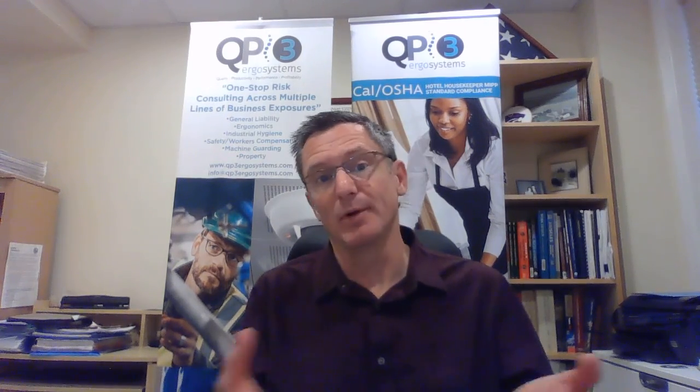You can also go to our website qp3ergosystems.com — under remote assessments we do have a nice, inexpensive assessment we can do for people who have kids taking school from home, or if you're working from home. Just sign up, put your credit card in, and we will contact you and set up a Zoom to do the assessment, help you troubleshoot, and see what you might need to do differently to help your online student succeed.